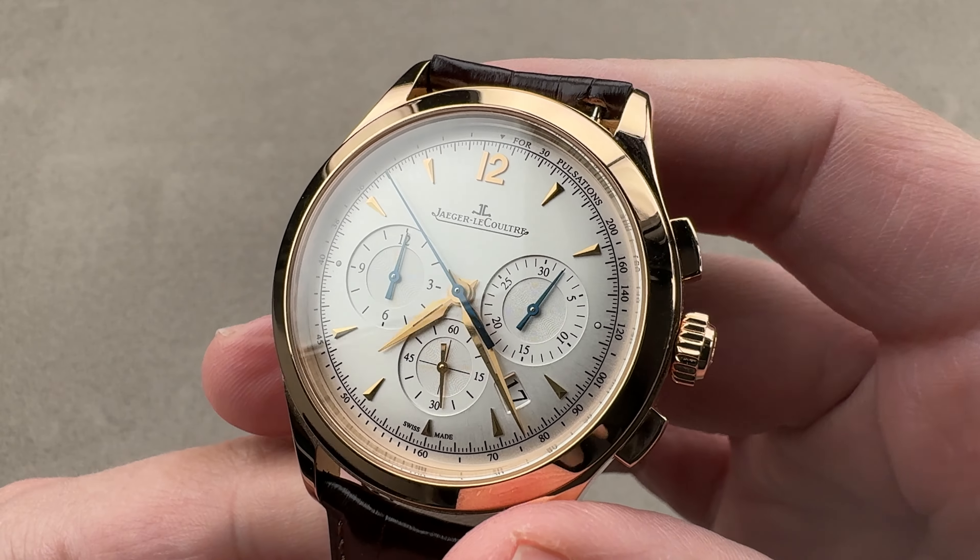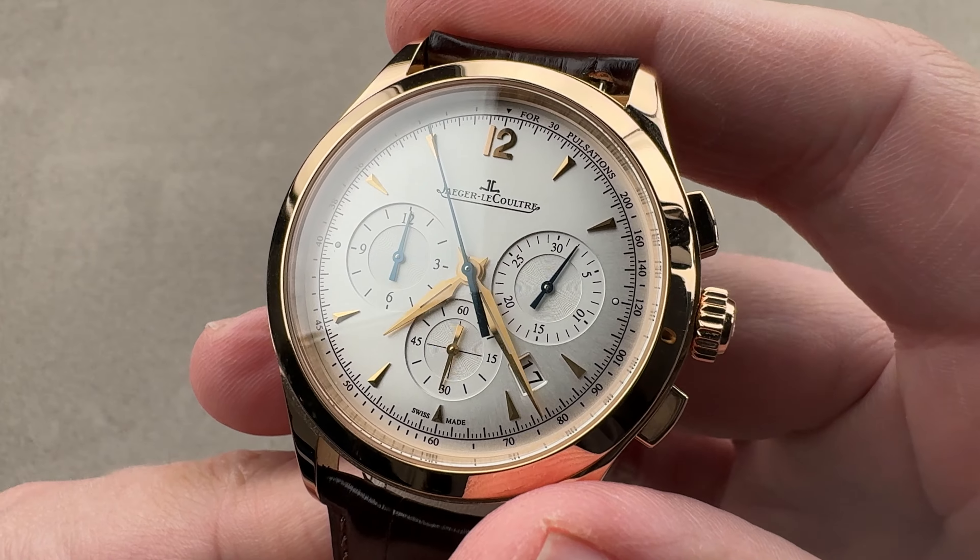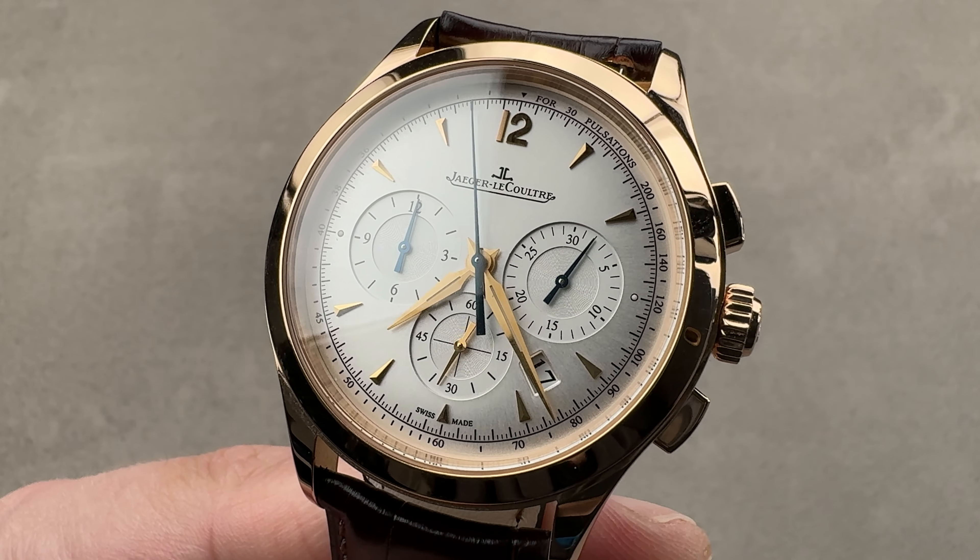If you love this watch, reach out to tmasso@the1916company.com for purchase and pricing details.